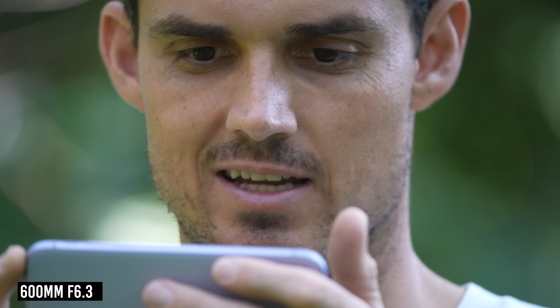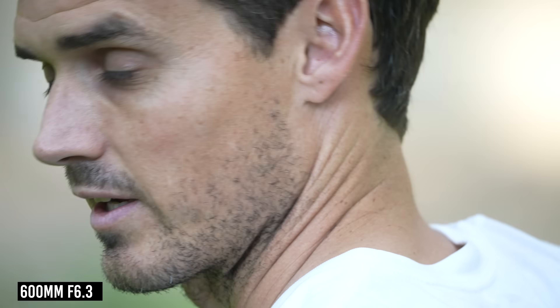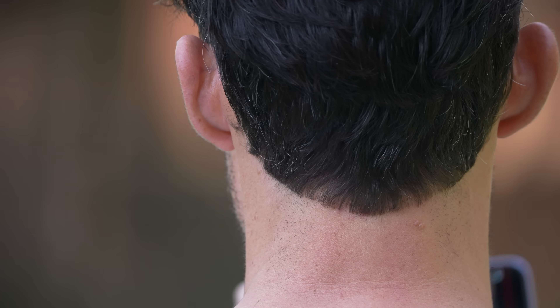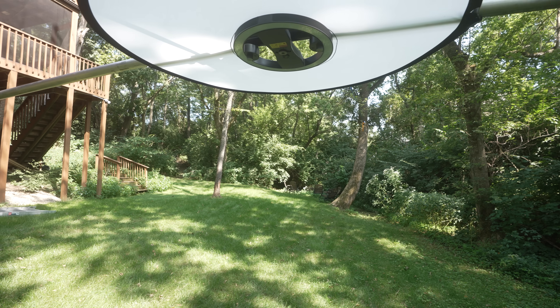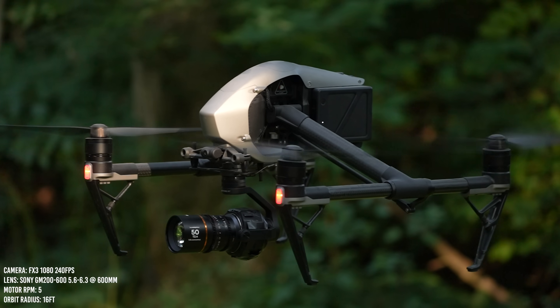That is insanely tight framing. I can't move at all — my face has to be stationary. Once it's up to speed, it's working. We are at 600 millimeters and dead center. This thing is just ripping by. Let's change it to 240 frames per second. I think it's easier if I just try to catch the camera.